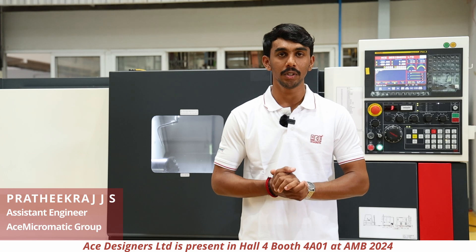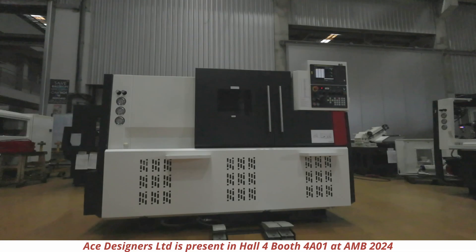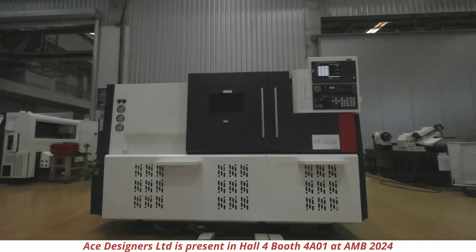Today I will be explaining about the J10 LMM, the newly designed Turnmill Center of Ace Designers. Speaking of the specifications of the machine,